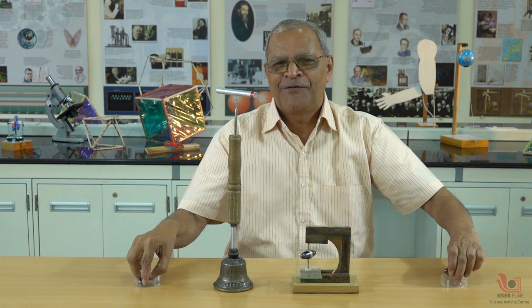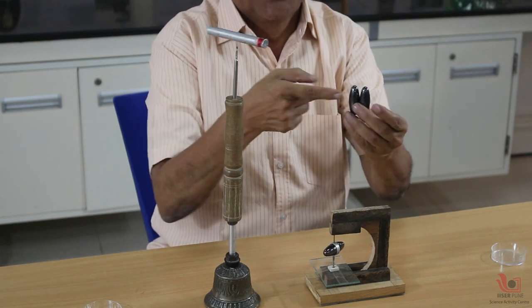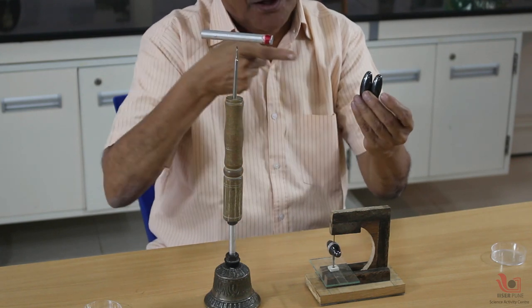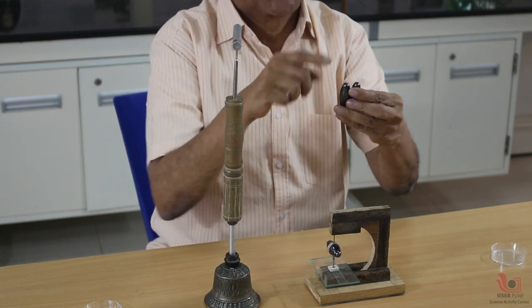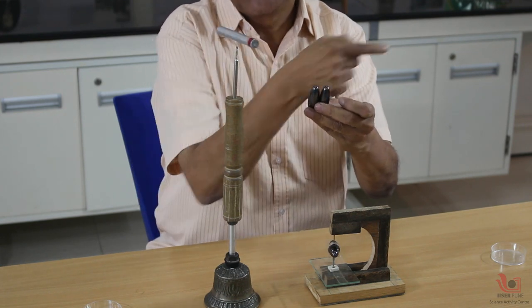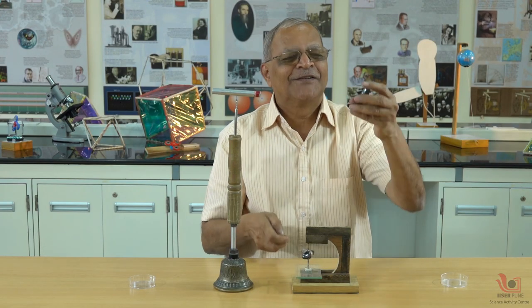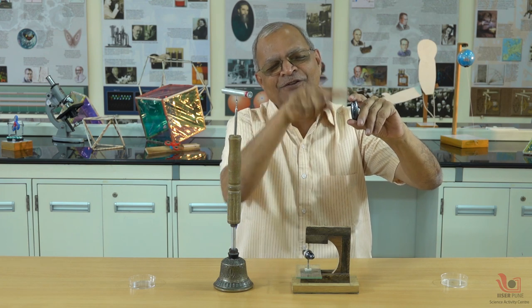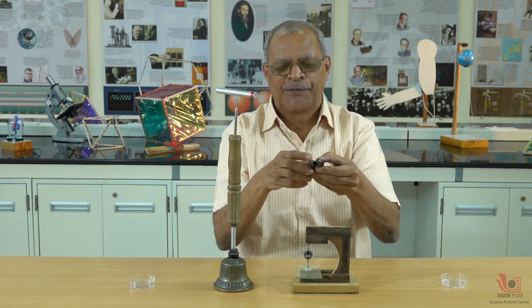Now the question is: why does this show east-west? The answer is very simple. If you take two magnets of this type and bring them near, they attract each other because their pole pieces are along the diameter. The pole pieces are across — this is the length and this is the breadth — and the pole pieces are along the breadth, transverse. So people get the wrong idea that this will show north-south; no, this shows east-west, because the magnet inside is already oriented north-south like the other one.